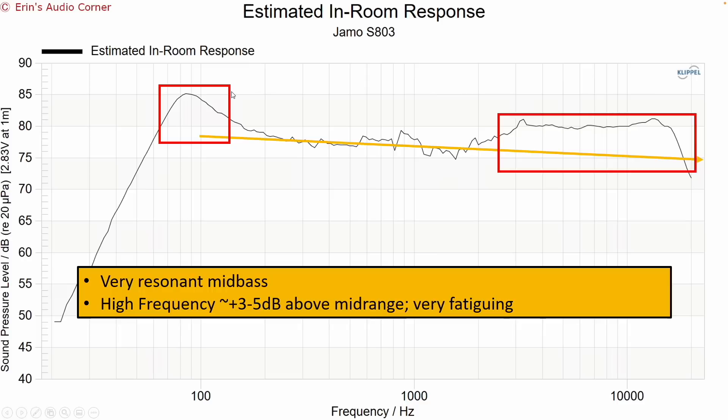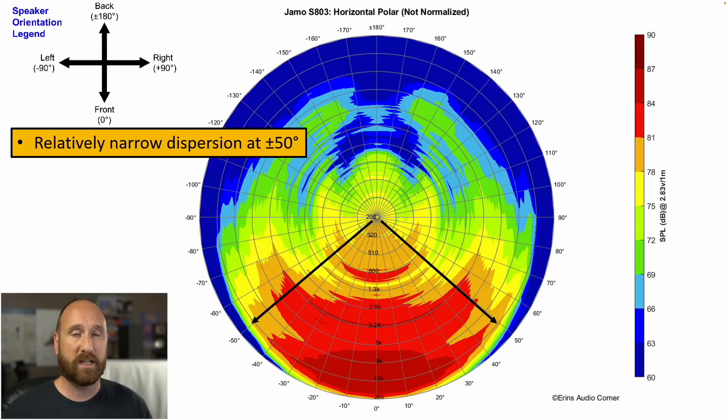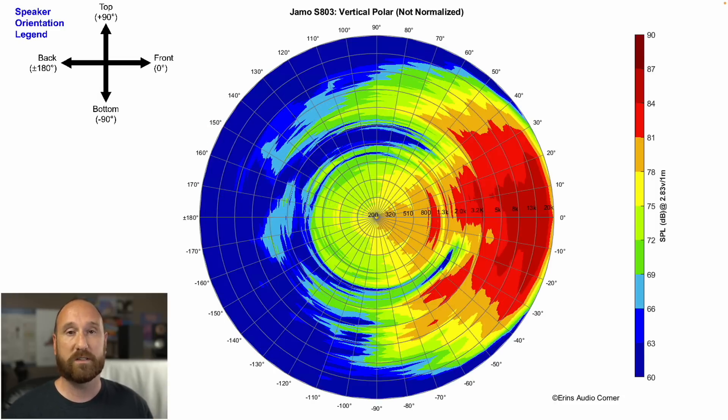For this speaker to have a dome tweeter and a relatively shallow waveguide, the soundstage width is probably about where you'd expect, but I'd think it might be a little wider — we're barely scraping plus or minus 50 degrees, so it's going to be on the narrow side. In terms of vertical performance, if you go above or below the tweeter too much it's going to sound like hot garbage. At best you can go maybe 10 degrees above the tweeter, but you can't really go below the tweeter line. Keep that in mind if you're putting these in a multi-channel home theater system.